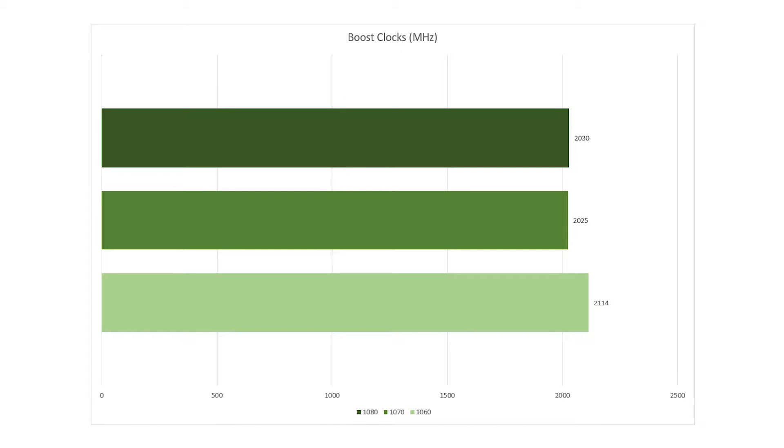Moving on to boost clocks — I don't have a chart for base clocks mainly because the card can maintain those without fail. Overclocking this card achieved a max stable boost clock of around 2025 MHz, getting performance pretty close to a stock GTX 1080. Even with more voltage and higher fan speeds I couldn't push much further, and I brought it back down because it was artifacting in some games.